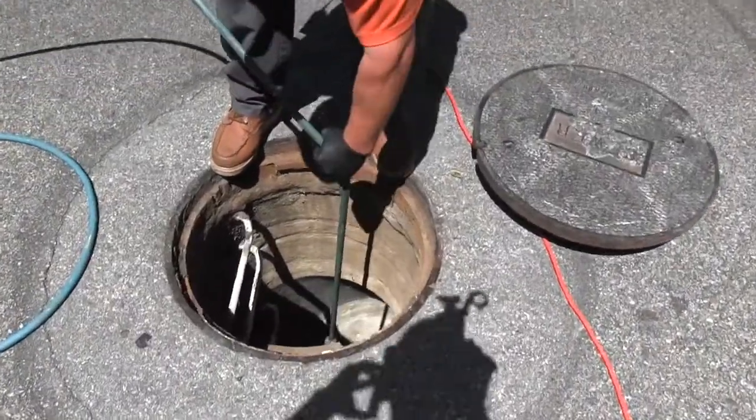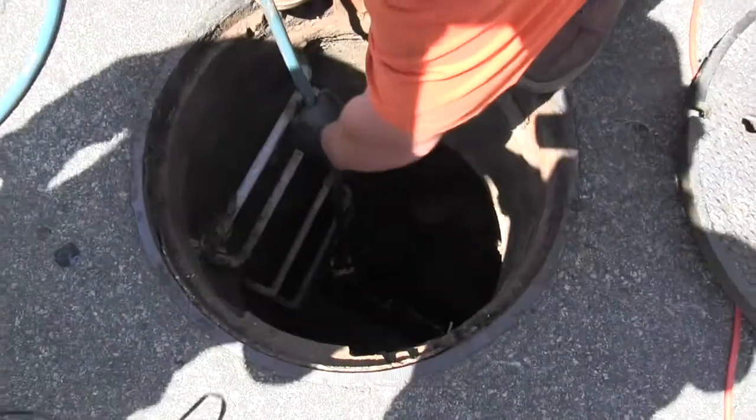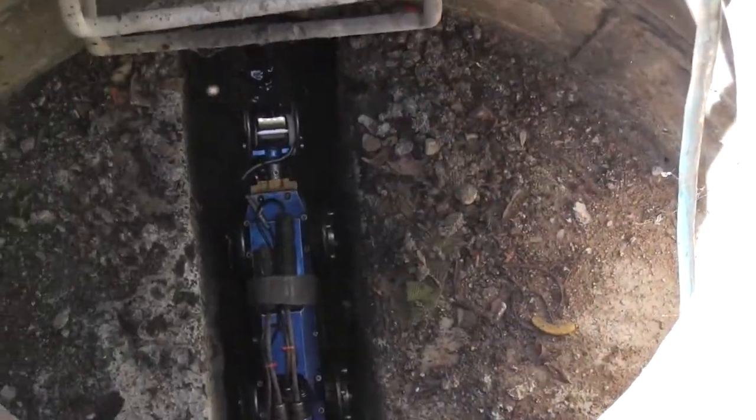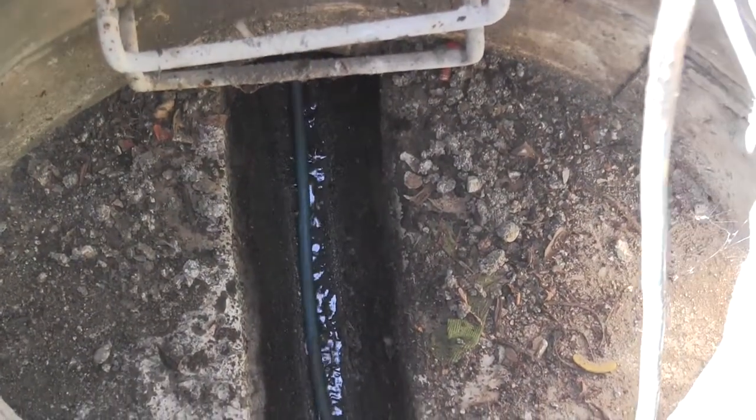After a good cleaning, we use our crawling robotic self-propelled sewer camera. It's electric and has the capabilities to make cuts in your piping if we ever need to reinstate the sewer lateral after any type of sewer lining. While running the camera, we're able to determine the location of needed repairs, determine the size of the pipe, and pinpoint any other issues.